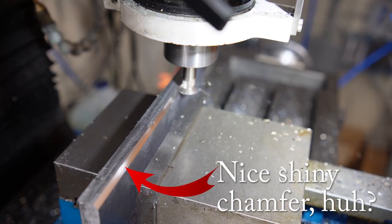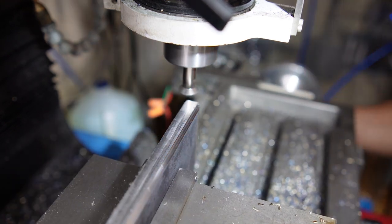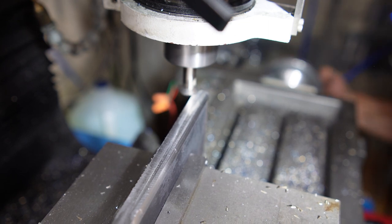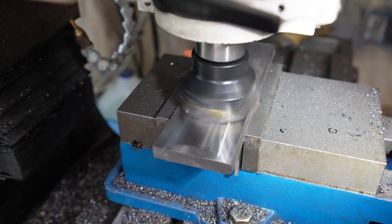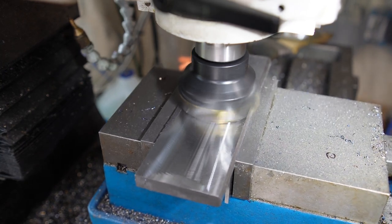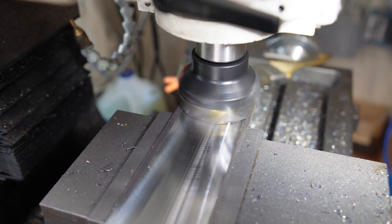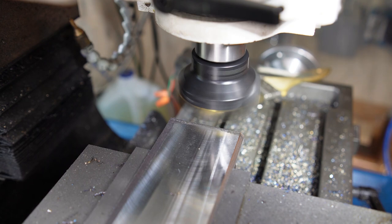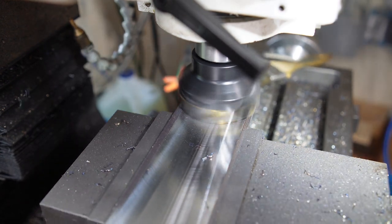I chamfered both sides of both pieces — so eight separate chamfers — and that turned out nicely, just to make it look pretty. Then I face milled them to get rid of the mill scale and make a nice shiny smooth square surface. I did that for both sides of both pieces.